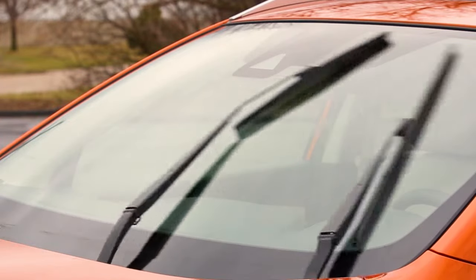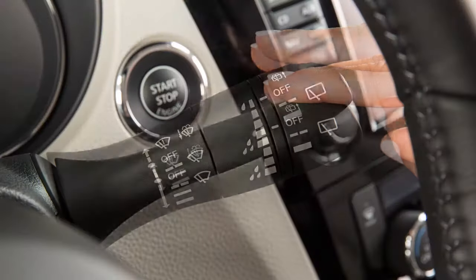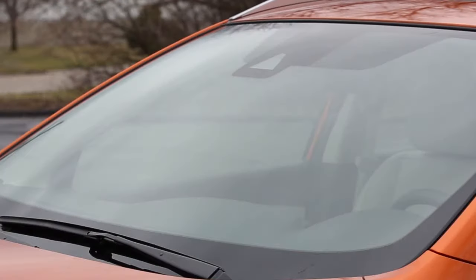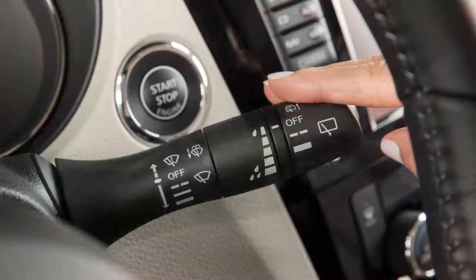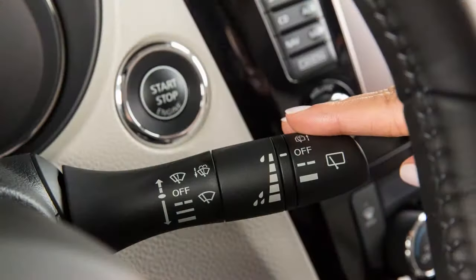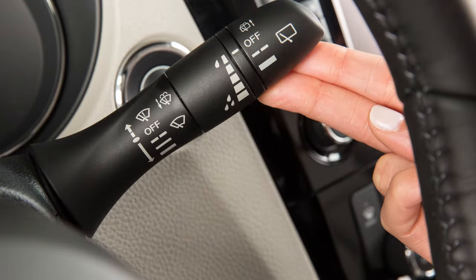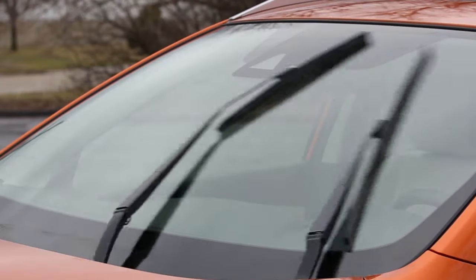At a higher vehicle speed, for example, the intermittent operation will be faster. Push the lever down to the second stop for continuous low-speed operation, or down to the third stop for continuous high-speed operation. In conditions of mist or light rain, push the lever up to mist and you'll get a one-sweep operation of the wipers.